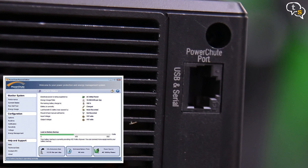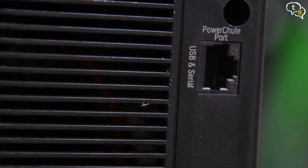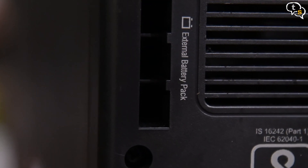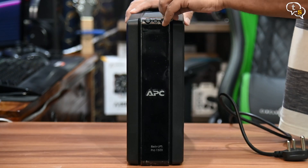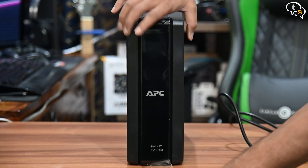The ethernet port is used with their proprietary USB-to-ethernet cable to be controlled by the PC. There is also a slot on the top left to add additional external batteries to expand power capacity. The front is really glossy and has a protective film on it. The LCD display is around here, which activates when powered on.